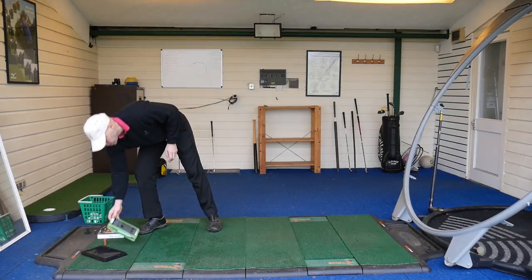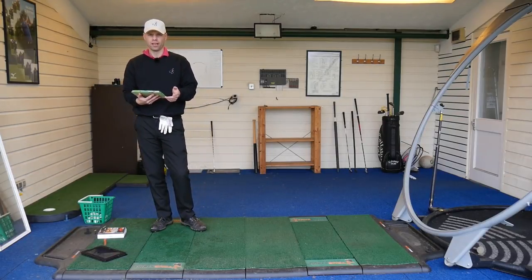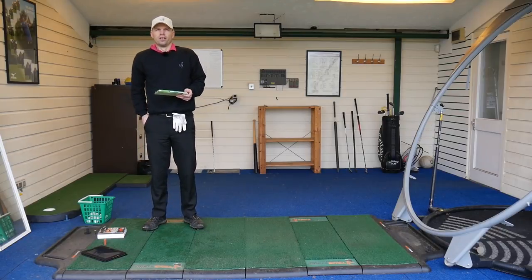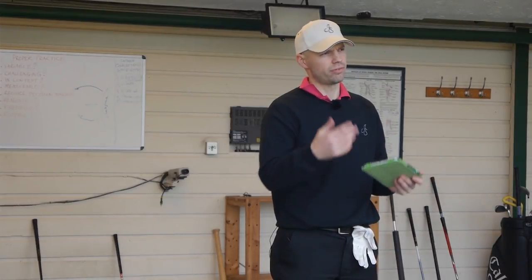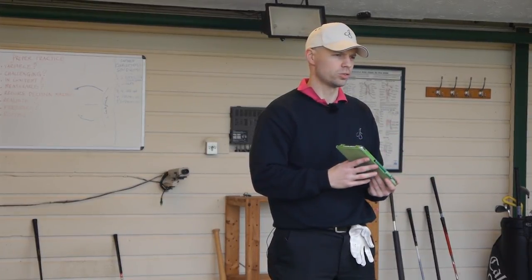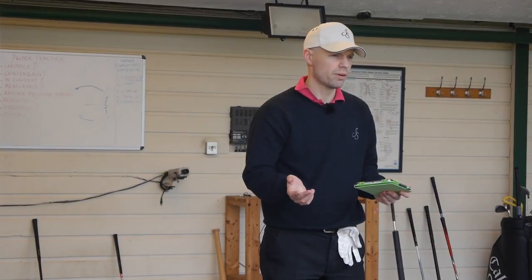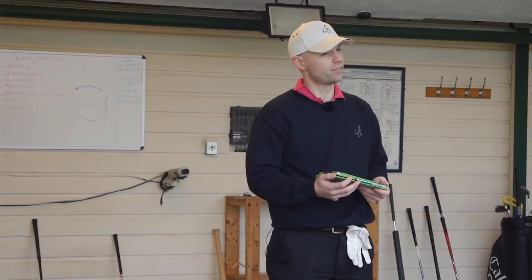For myself, I use a Pro V1 — have done since the dawn of time, nearly. I think I'm as guilty as anyone else. I jumped on the bandwagon of tour players use it; it's the best known ball in golf, most used on tour, most tournament-winning ball in golf. So one thing you can do in the market of golf is use the same balls as the pros, and I've been guilty of doing the exact same thing.